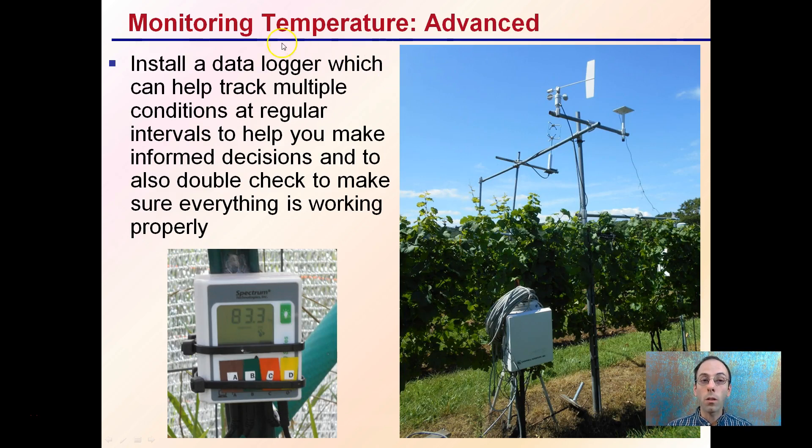An advanced system would be to install what's called a data logger. This can help track multiple conditions at regular intervals to help you make informed decisions and double check that everything is working properly. Here's one example of a field unit installed outside near a grape field — it's monitoring a whole host of things: wind direction, wind speed, rainfall, temperature, and amount of sunlight.